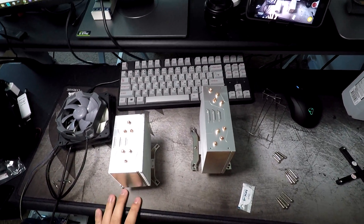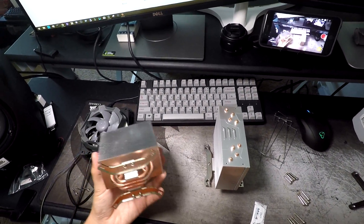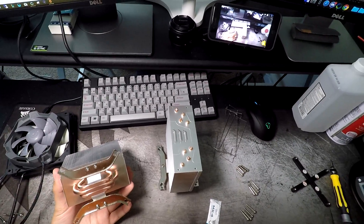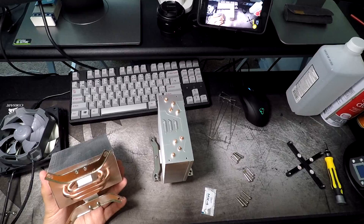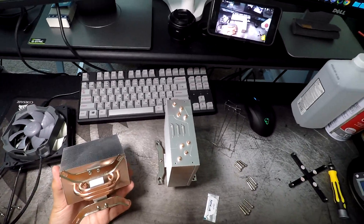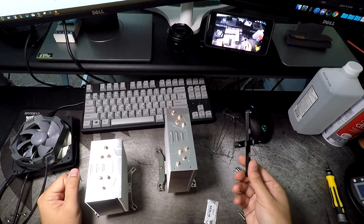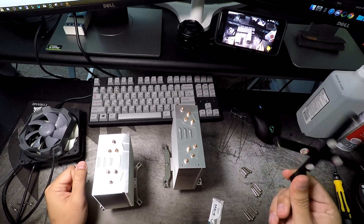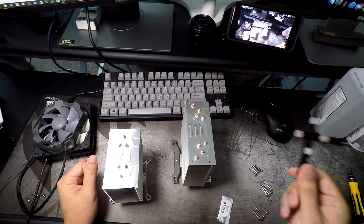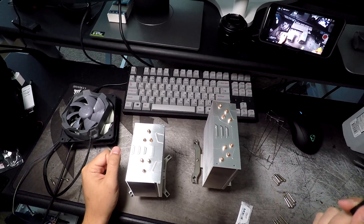The i11 and i12 are great. You can use them on socket 1150, 1151, 1155, and 1156, as well as socket 1366 Xeon only, and socket 2011. This is a backplate for desktop 1150/1151. We're not going to use this because all of our Xeon boards come with a backplate, which is why we can use it with 1366.